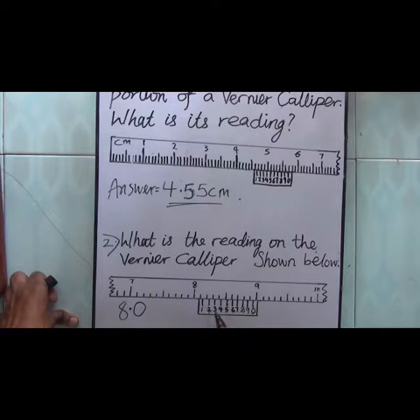Now on the vernier scale, which division comes in line with one of the divisions on the main scale? Counting: 1, 2, 3, 4, 5, 6, 7, 8, 9 — it's 7. You can see that 7 on the vernier scale is in line with one of the divisions on the main scale. So our answer is 8.07 cm.